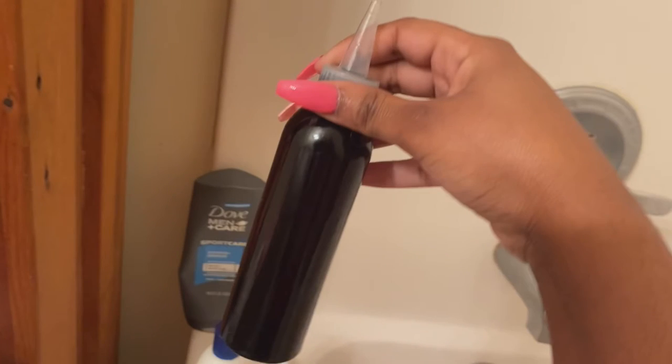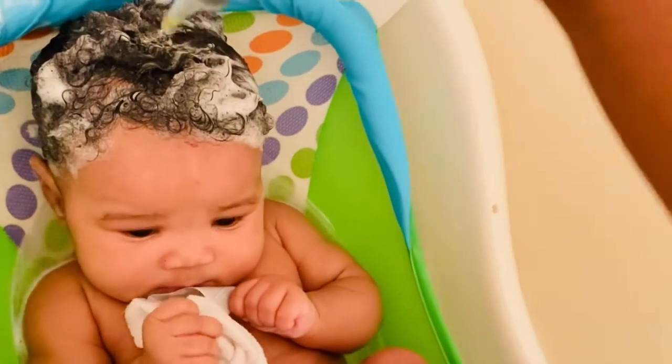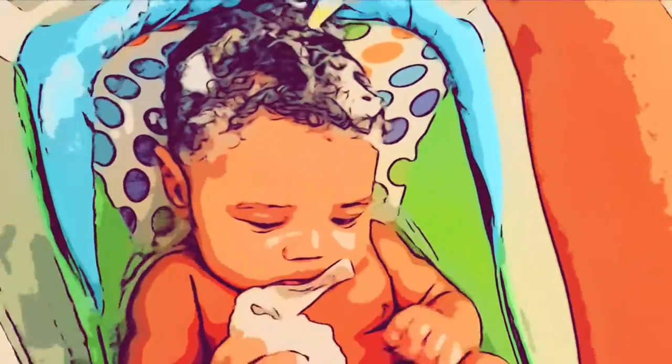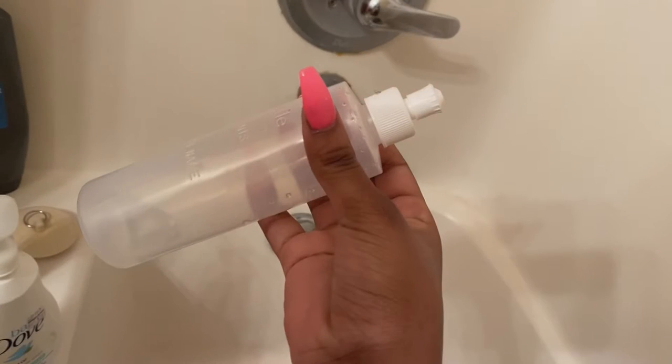If you like, I prefer to add oil to loosen up the cradle cap. The African Best oil is what I have in this bottle, and I will just put it in there and work it through her hair while the shampoo is already in her hair. It helps loosen up the cradle cap and gives it a wonderful smell.